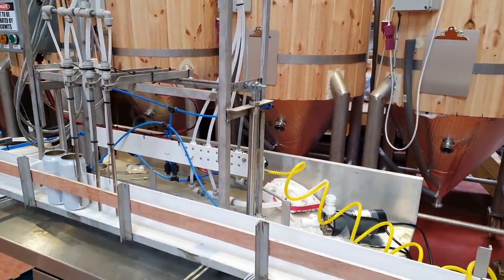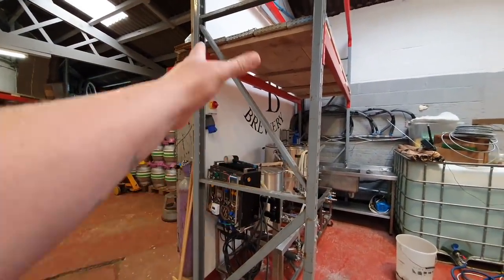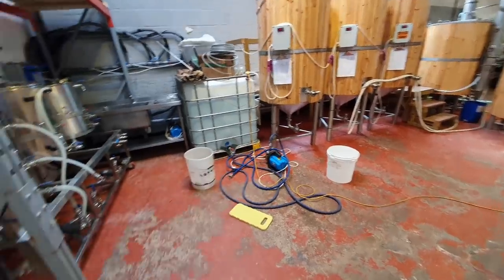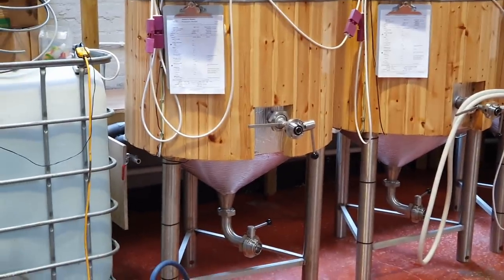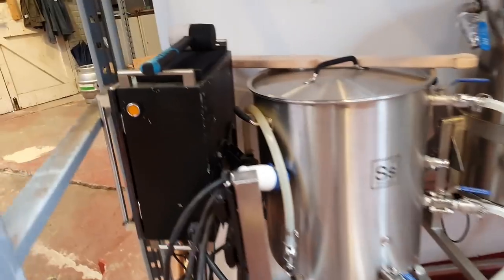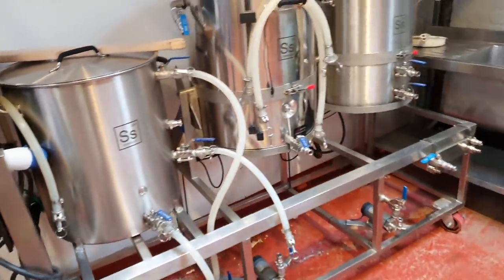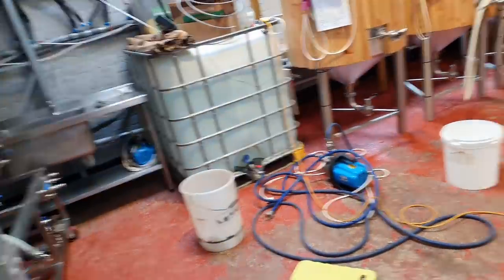I also want to make an end frame for this racking unit up here so I can hang all my hoses on there and get them off the floor, because at the moment they just end up draped across the outlets on the tanks. It would be nice to have somewhere permanent. Now we've got this in position properly there's loads of room - I thought it was a little bit on the tight side but there's actually loads of room for the pilot kit to fit in there, and I'm thinking I might also be able to shift the can filler in there as well.